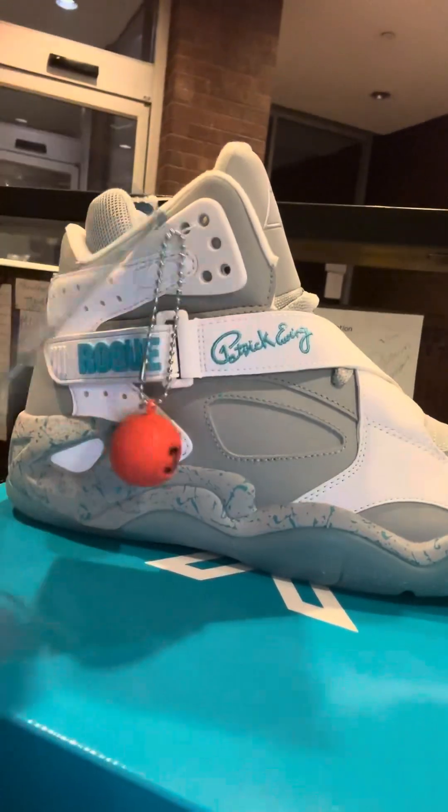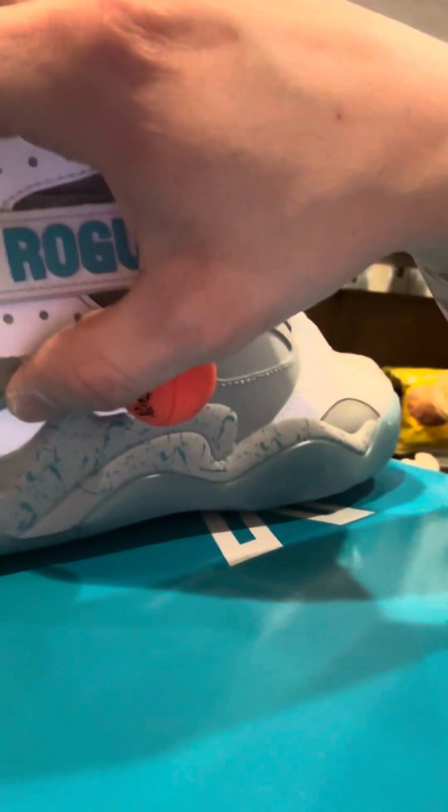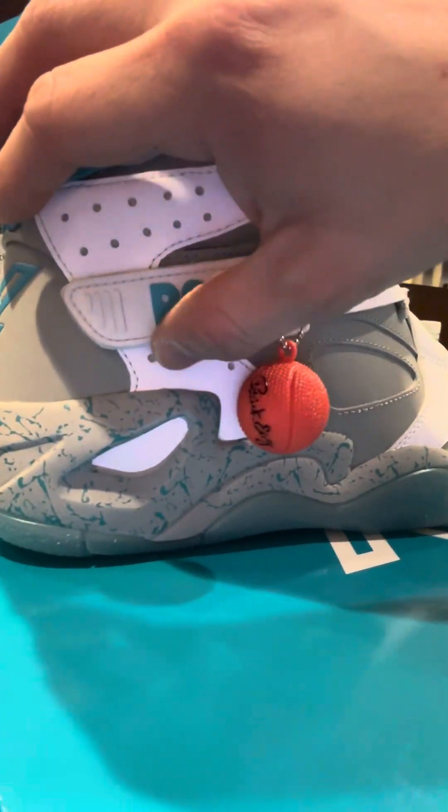I can definitely rock these. If anybody knows someone that does custom lighting for sneakers — any LEDs or whatever — leave a comment at the bottom or tag the person, because I want to see if I can put lights like the Nike Air Mags in here or maybe back here. I'll pay whatever it takes.